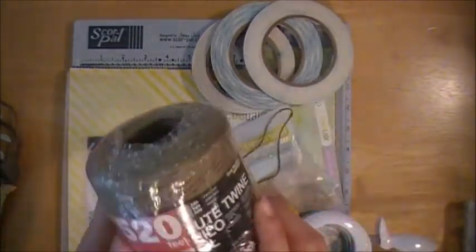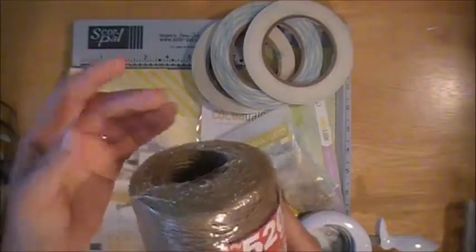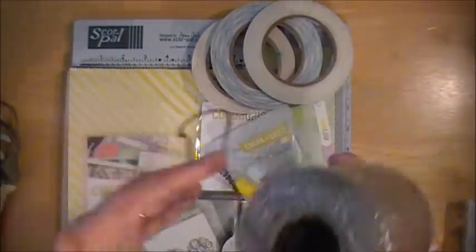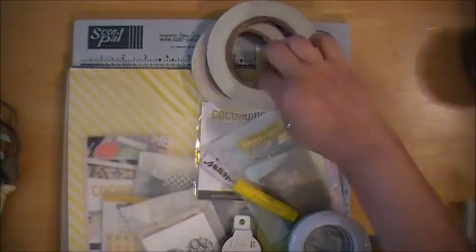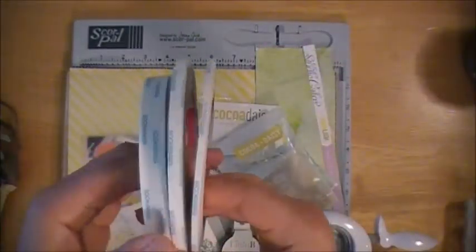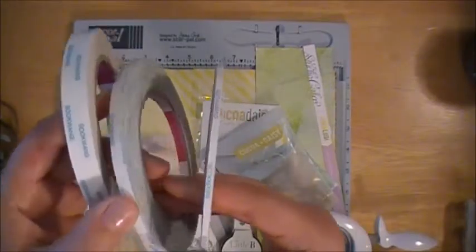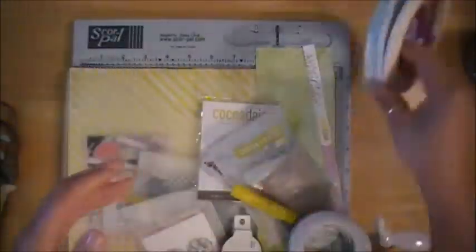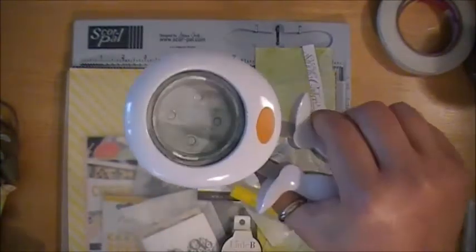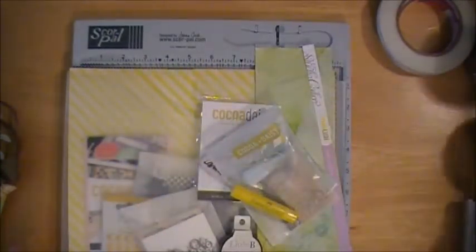I also used some of this jute twine here — this is what I used as my hanger for the project. And then also from ScorePal you can get score tape, and I used these three widths: this is half inch, quarter inch, and this is an eighth inch. And I'll show you how I used those in the project. I also grabbed my Circle Puncher from Fiskars just to make my flower — you can use whatever size you'd like.